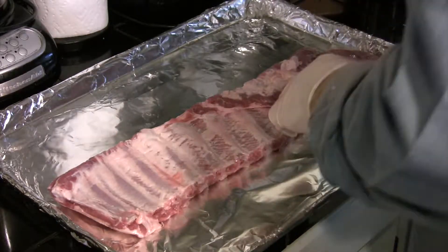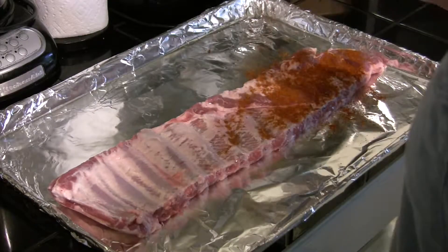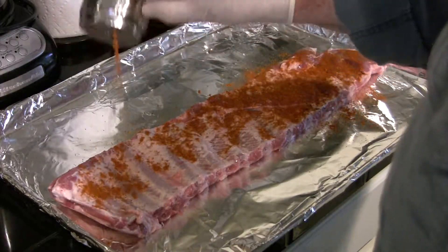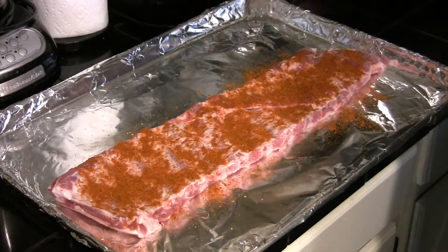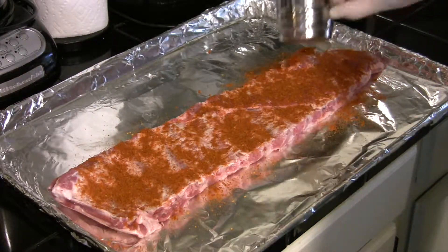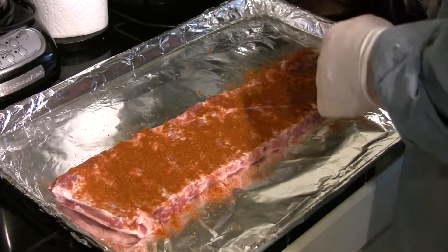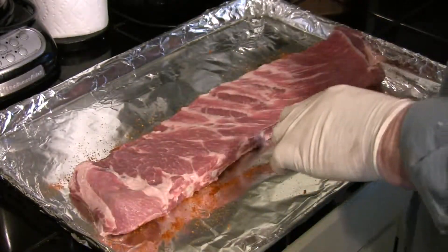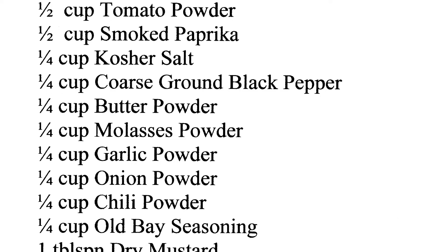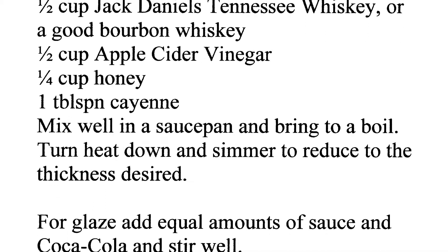I've got a baking sheet covered in aluminum foil to keep things clean. I'm going to do the back side of these first. You can use a commercial rub — you can buy lots of them in the store these days. I like to make my own. We'll flash the recipe on the screen. Some of the ingredients might look a little strange: butter powder, tomato powder. You can order powdered just about anything online, and it's not super expensive. The rub also doubles — as you can see on the recipe, you can make the barbecue sauce out of it. We just want to coat these nicely.